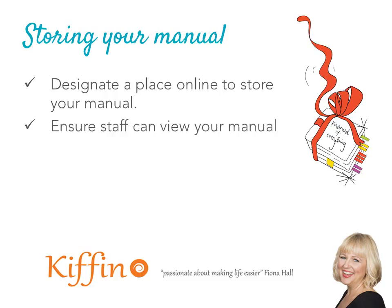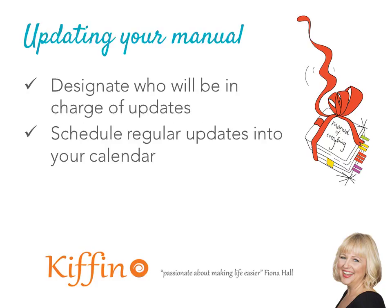A couple of things that will be covered in our series: storing your manual — make sure that you have an online place to store your documents and that your staff have access to those documents. Make sure the information is stored in a logical order using consistent naming conventions for your folders and documents. Also, save your office manual as a PDF — this stops people inadvertently deleting information. Use something as simple as Dropbox, Google Docs, Google Business, or Office 365, but make sure you have a simple system that everyone can access.